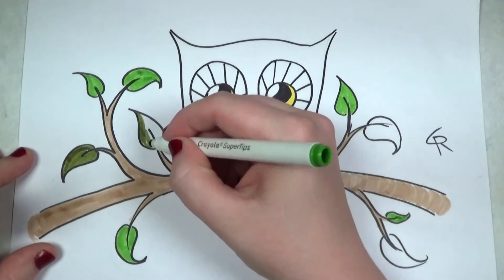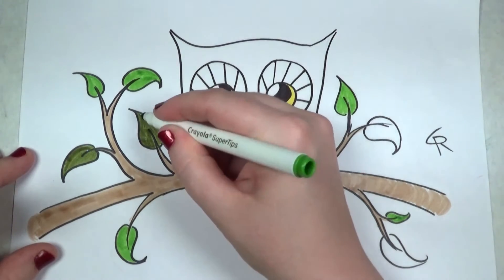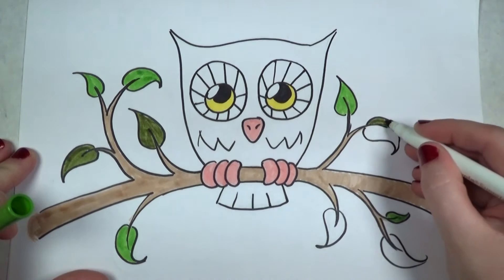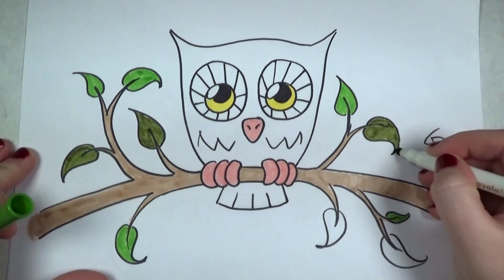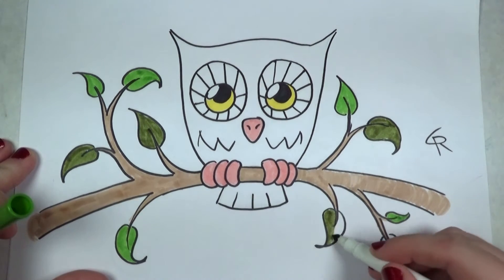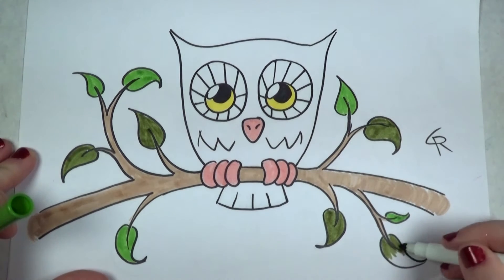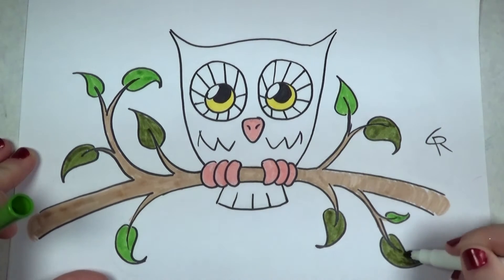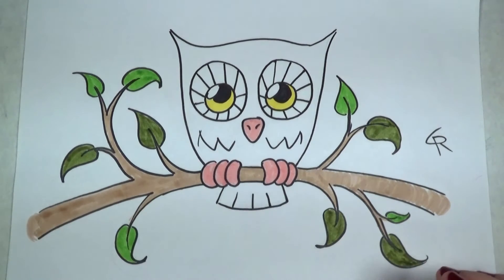Already it's creating some interest to the leaves — it looks like this owl is already in its natural habitat. I'm just taking my time, enjoying the process of coloring. The hardest part is over — the design work. Now all I have to do is color like it's a coloring book. Okay, that's done.